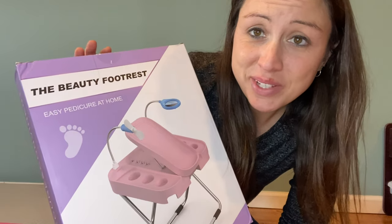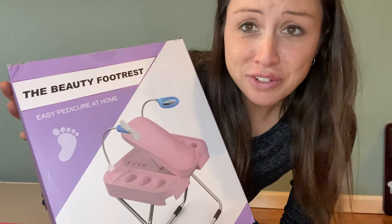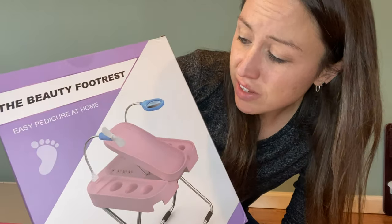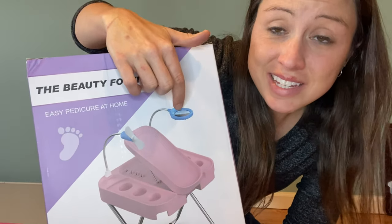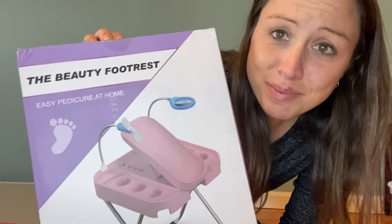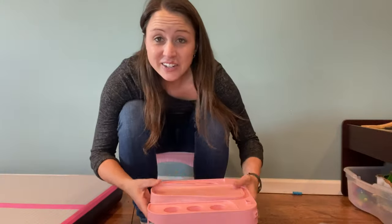If you were looking for a great gift to give your loved one, a friend, anybody, or even yourself, this beauty footrest is perfect. It is so easy to give yourself pedicures with. You can paint your nails, have a fan blown to dry it off, you can magnify your nails to see exactly where you need to paint. It stores all the paint and it would just be a great option for a gift or just something to add to your collection to make your life easier and pamper yourself.